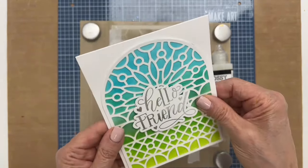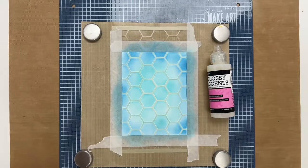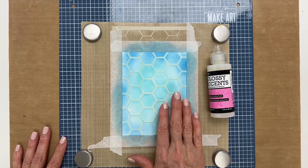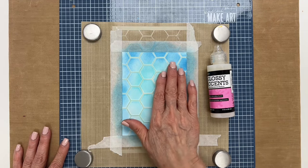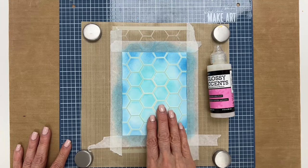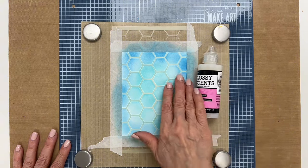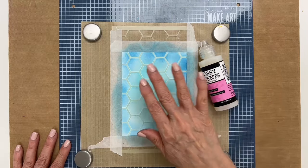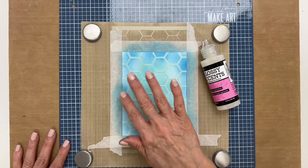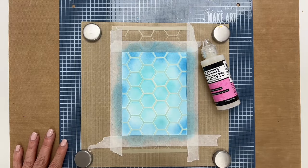I'm going to show you how to do this technique right now. What I have here is a stencil that I've inked with archival ink. You want to use a permanent ink because since the glossy accent is water-based your ink won't run. If you have a background design that you used dye ink and it doesn't really matter if the colors run a little bit, then it's okay to use that.